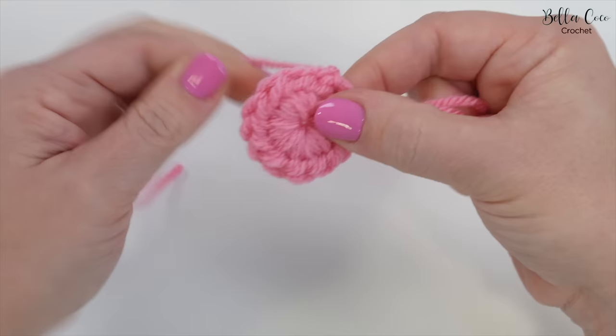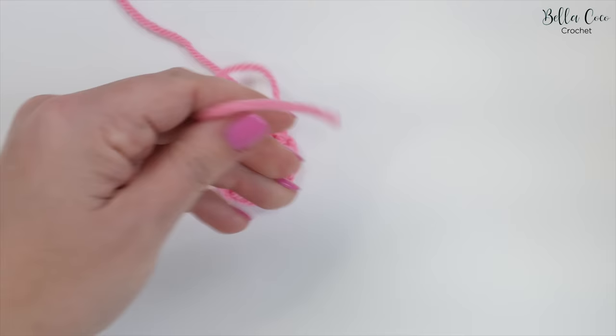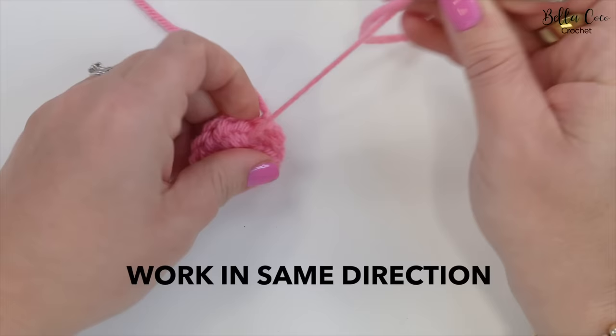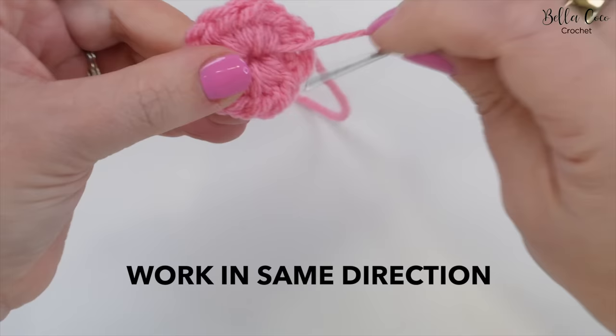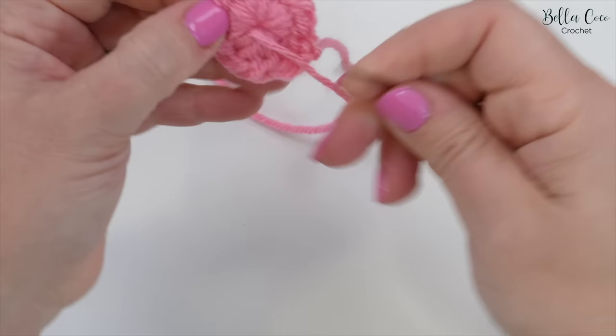I would also recommend that you take your darning needle and then weave this in a little bit more so that we can further tighten this center circle. Just weave it under those stitches and then pull. Going in the same direction, weave it under some more stitches and pull.